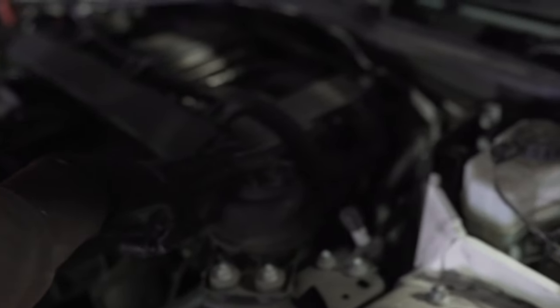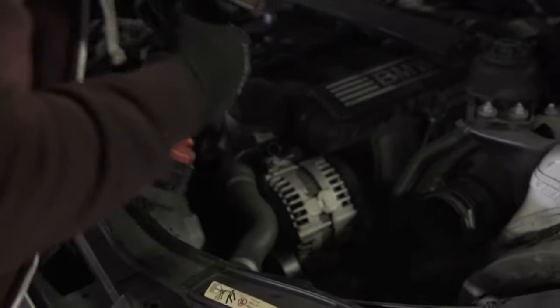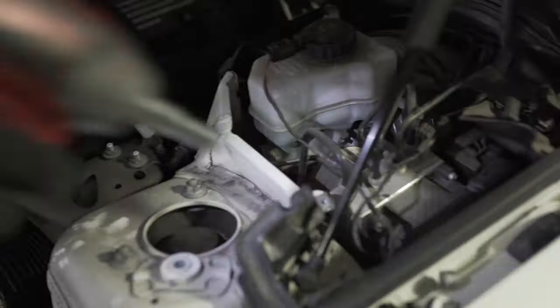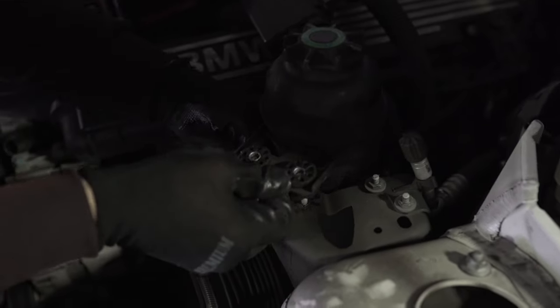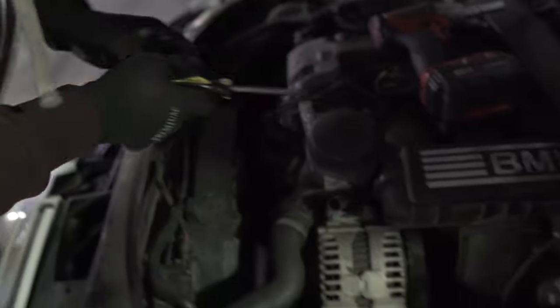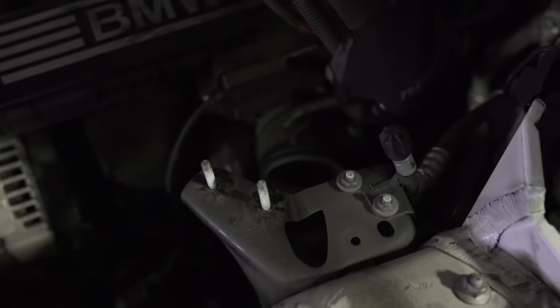Next thing, the power steering reservoir — it's two 10 millimeter nuts right here. We're gonna take them out and put it aside. We don't need to do anything with it. Now we're ready to remove this intake boot. There's a vacuum hose — just slide it out.